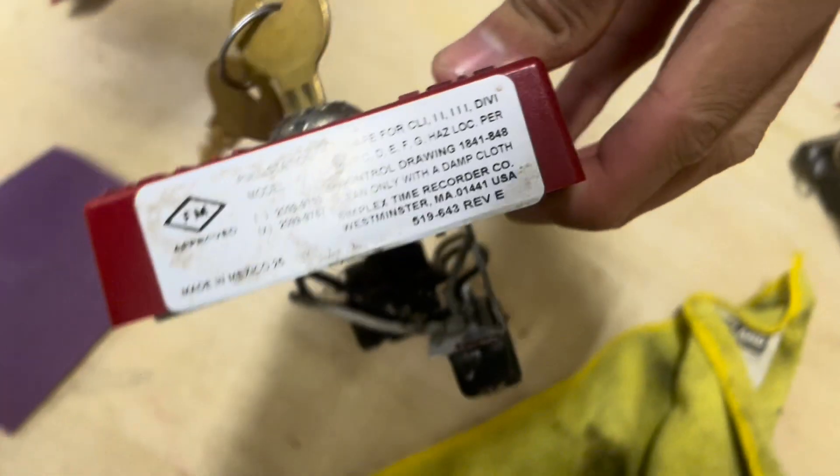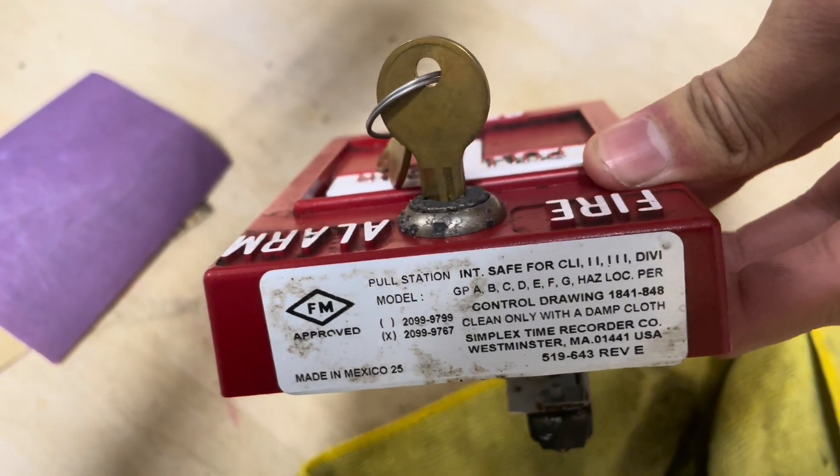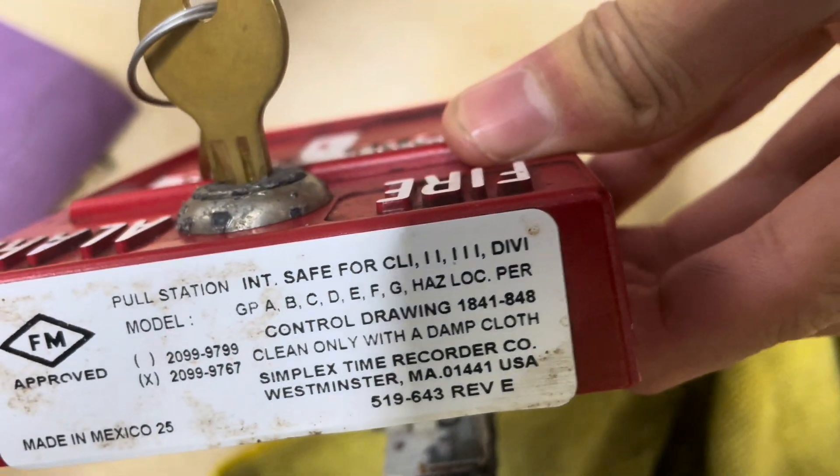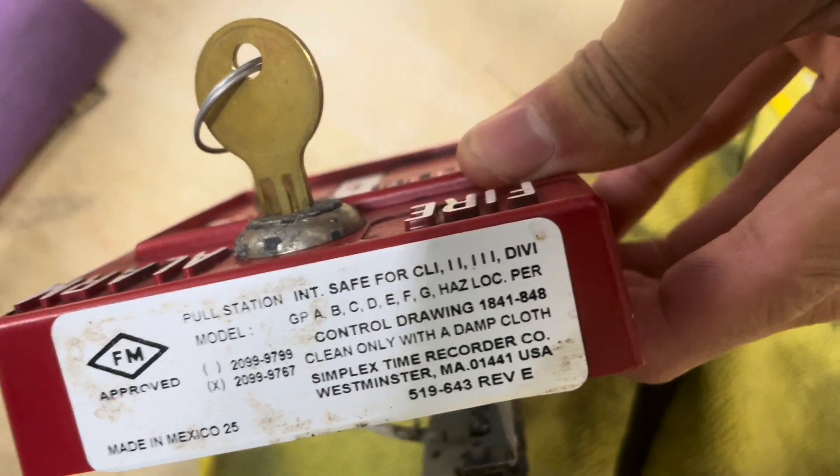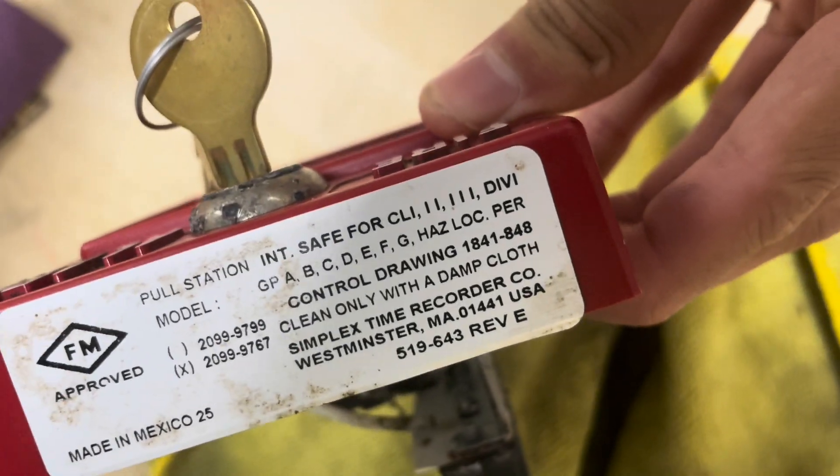Here's the label one more time. You can see it is rated safe for Class 1, 2, and 3, plus a bunch of other certifications. It's rated for hazardous locations per control drawing.